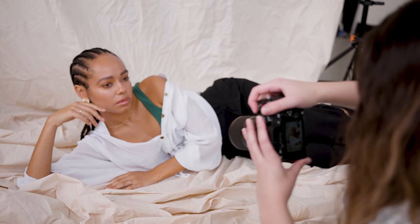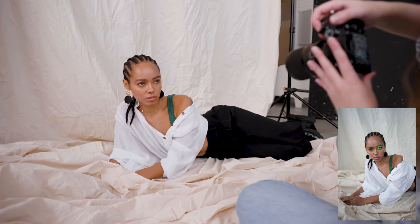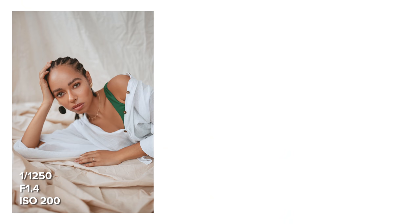I did an autofocus test at home with the a7 IV using a wide focus area, continuous autofocus and IAF switched on, with a more challenging subject where I was walking towards and away from the camera. From a few different batches I was able to get an average of 16 out of 20 photos with critical focus on the iris.